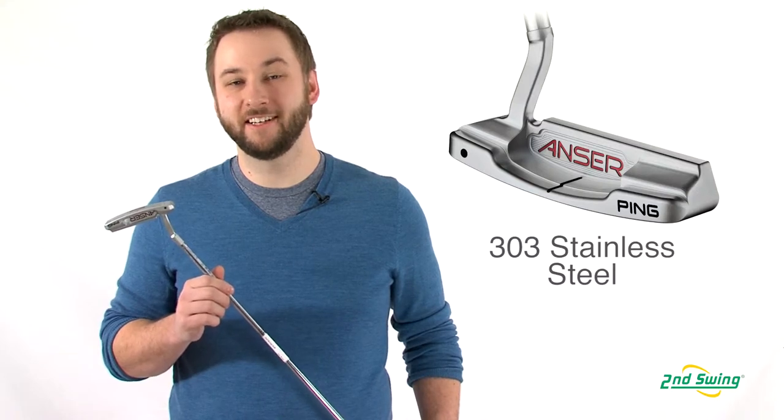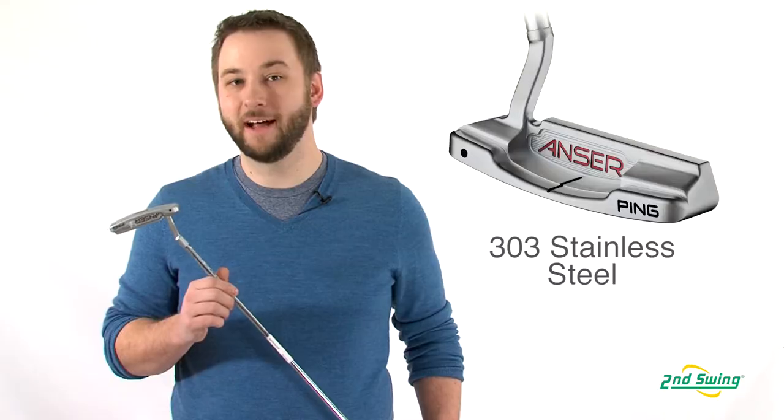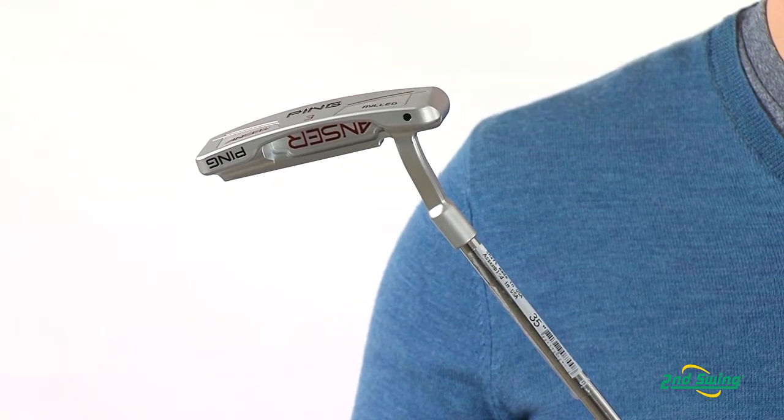Milled from 303 stainless steel, the Answer Putter Series features subtle changes to the top line, toe weight, and the toe radius to help fit any golfer's style.